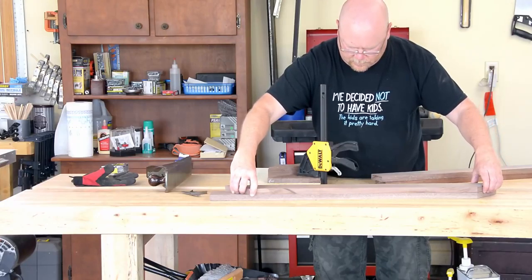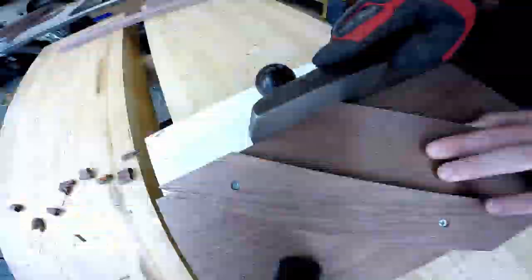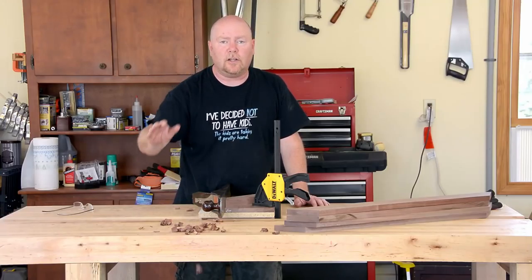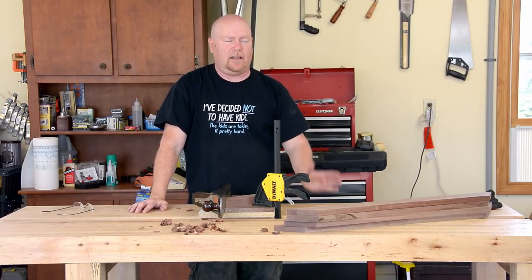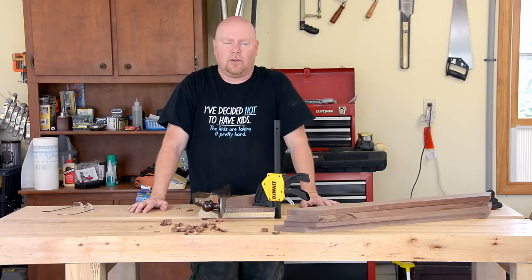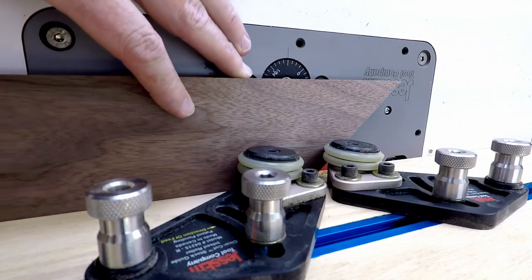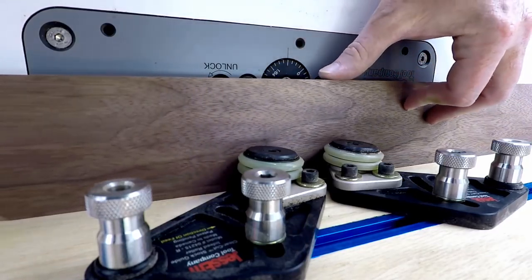Once one piece is the final length, I use it as a template for the rest of them. I cut it rough at the table saw but then use the shooting board to get it down to exactly the line. One little pile of curly cues later and all the long rails are exactly 45, exactly square vertical, and exactly the same length. Lather, rinse, repeat for the short ones. Once all the rails are cut, the inside out-facing edge gets a decorative profile routed on it at the router table.